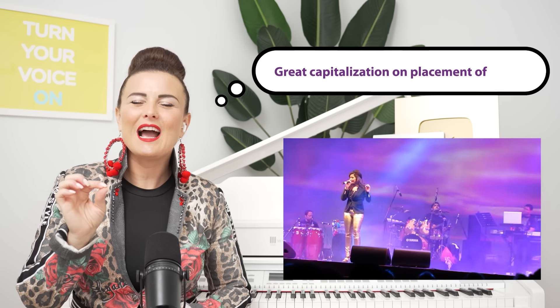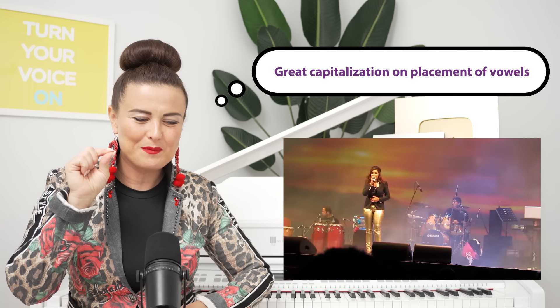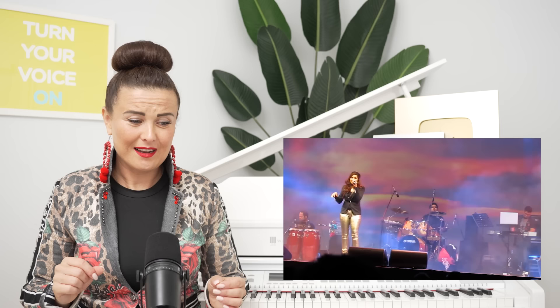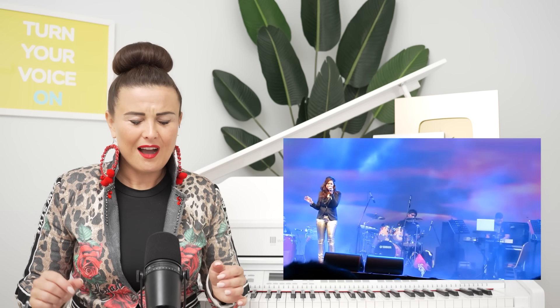And the resonance is so pointed too. They really know how to capitalize on the perfect placement of vowels. Did you hear that? I am obsessed with that beat in the background too.